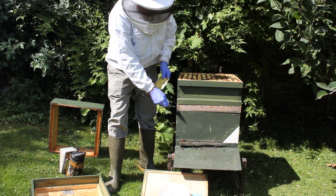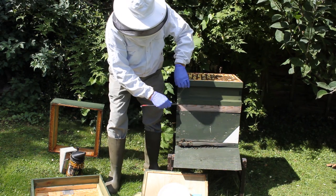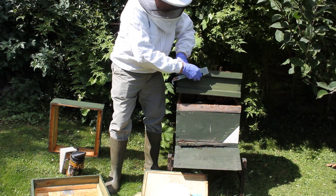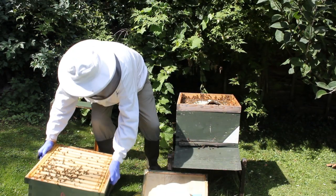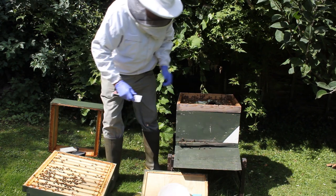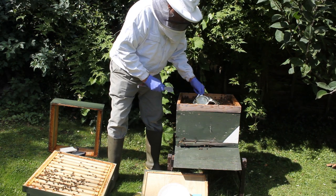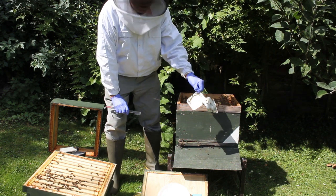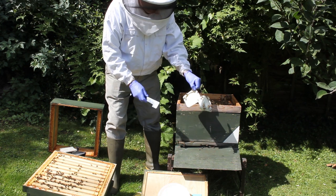I'm going to where I've got the Apigard. There's the old Apigard - you see it's mostly all gone, but we'll take that out now and put the new one in.